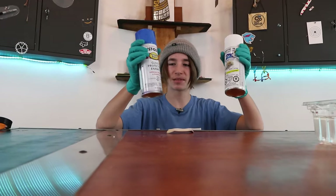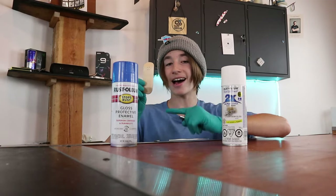This is a fingerboard, and this is spray paint. So today I'll be hydro dipping a fingerboard.